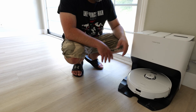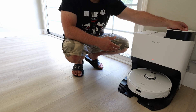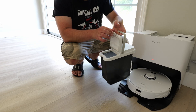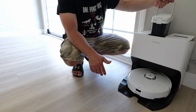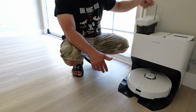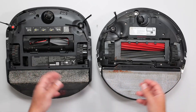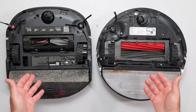This is the base station for the Roborock. We've got the dust bag in here, very similar to the Eufy. We've got the clean water — you pour it in and slide it right in. And this is where the dirty water goes. I had both robots clean the entire house, mop it, everything. And this is what the bottom of each one looks like after that.